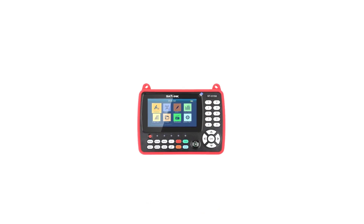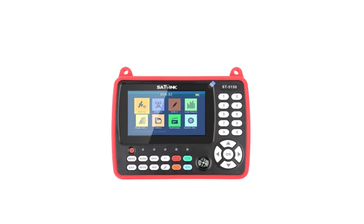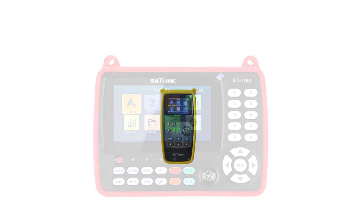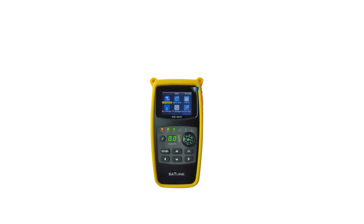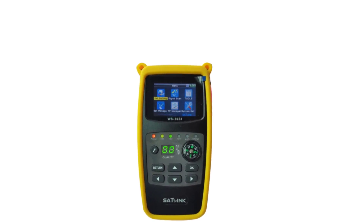Whether you're setting up a satellite TV system at home or working in the satellite communication industry, these devices offer the precision and reliability you need to optimize your satellite signal strength and ensure a seamless viewing or communication experience. Let's explore these top-rated satellite finder meters to find the one that best suits your requirements.